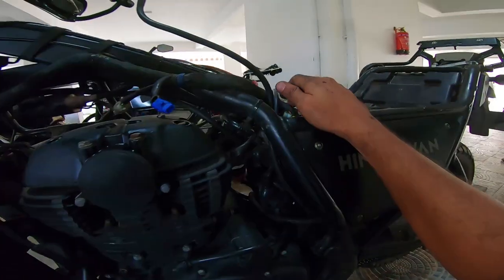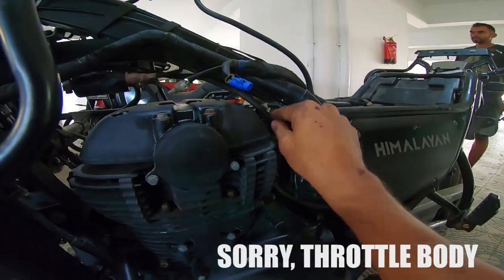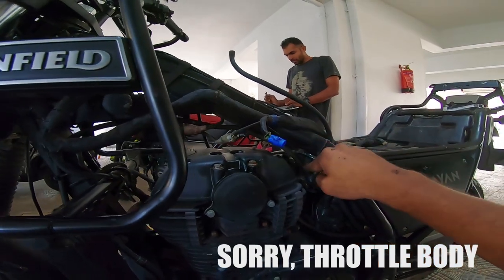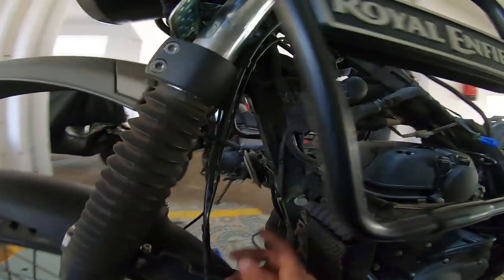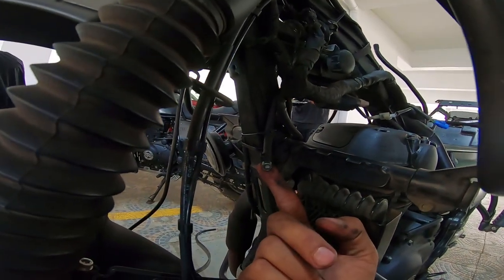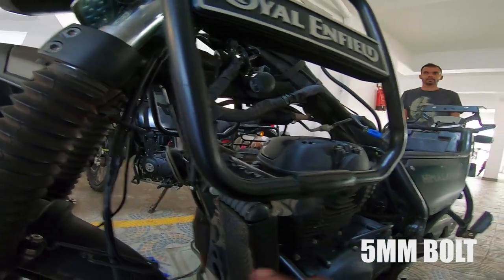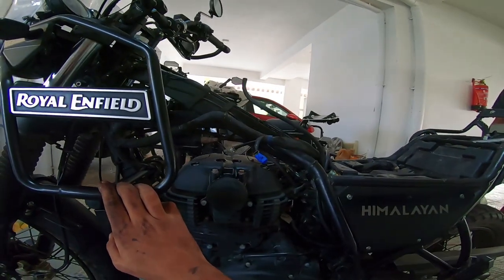The hose that comes out of the throttle body has been routed like this — holding on to the chassis, coming up to the front, and plugged. As simple as that. Easy to delete the EVAP system — a piece of cake.